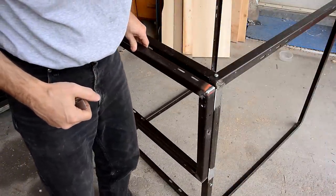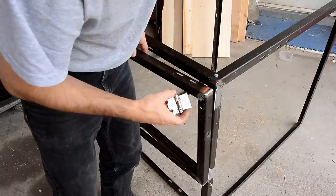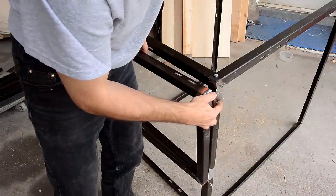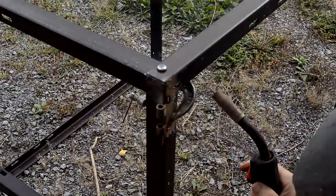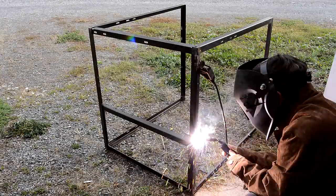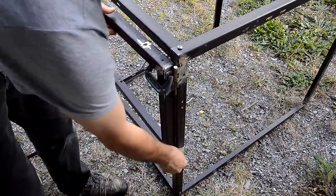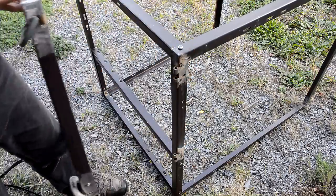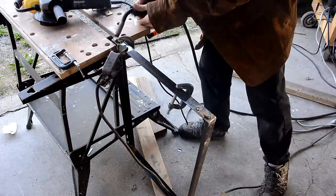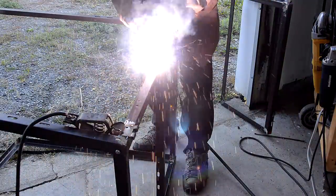Now the door's gonna go on here and I need some hinges to mount on there. But I don't feel like drilling any more holes in this stuff, so I'm just gonna weld something on here. After tack welding and checking the fit again, I welded the hinges on real good.